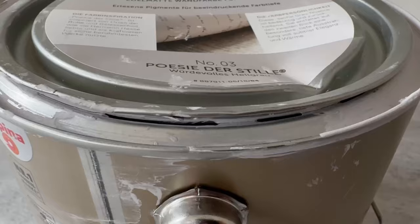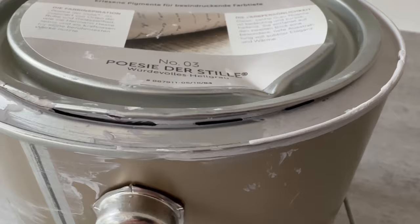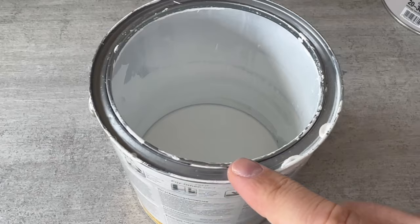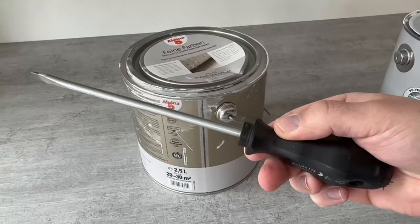The problem is that it no longer closes properly and the paint becomes unusable more quickly. Therefore, when you want to close a paint lid again, you should always make sure that you have completely cleaned the paint off the rim beforehand, so that it cannot stick so easily.